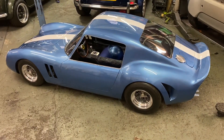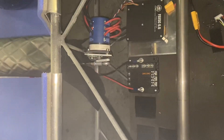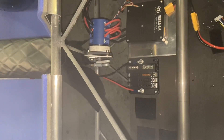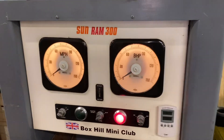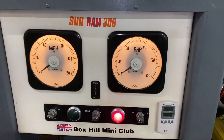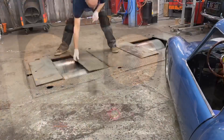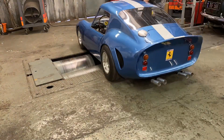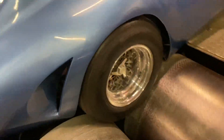Today's test is going to be on the dyno. I've changed the speed control to the VSC 6.6. I'm going to run it on my rolling road — a Sun Ram 300 rolling road — just to see whether it will show any power. It's going to struggle because I think it's only going to have about three horsepower. These are 20-inch rollers.